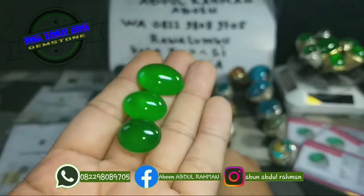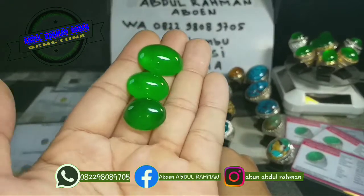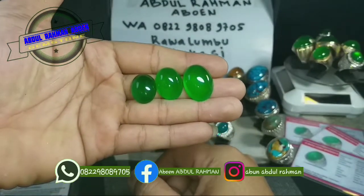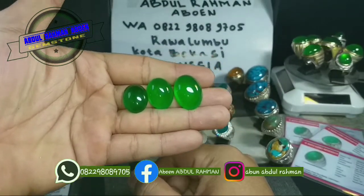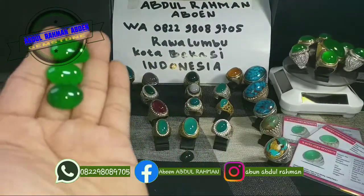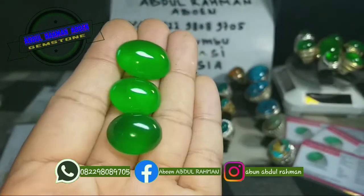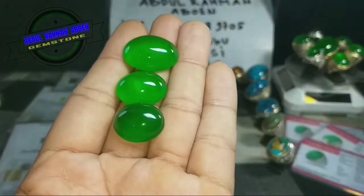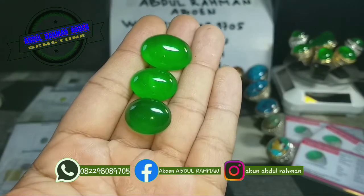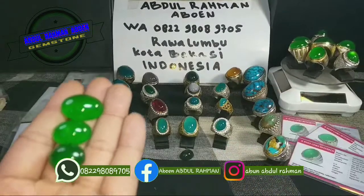Buka aja bos — giwanya oke! Silahkan mau pilih yang mana — barang enak-enak, ajib-ajib. Tinggal bungkus aja. Intinya jangan berkecil hati, harga bisa dinego kok bos — jangan kaku, tinggal hubungin aja ke WA saya. Bisa aja ya bos.